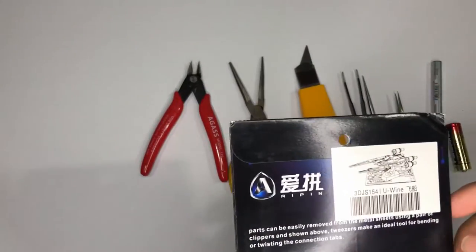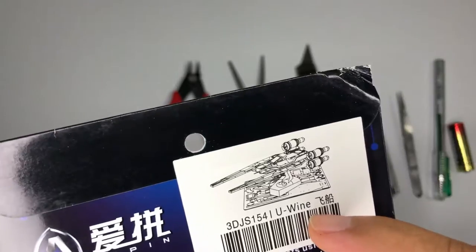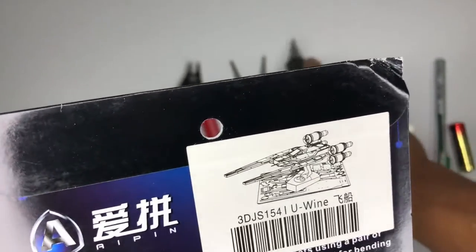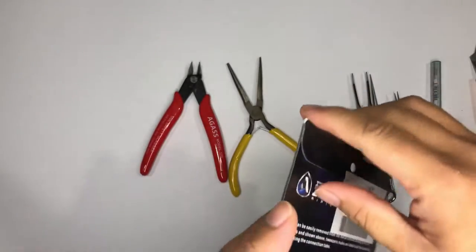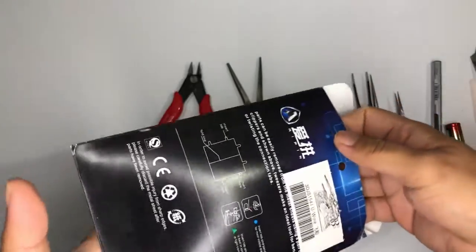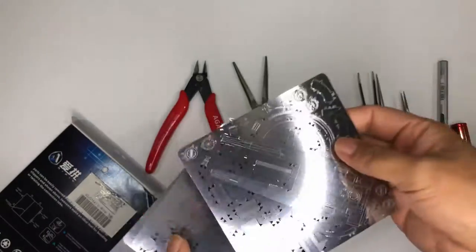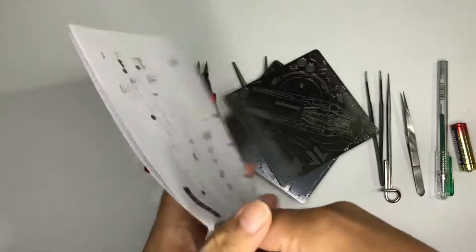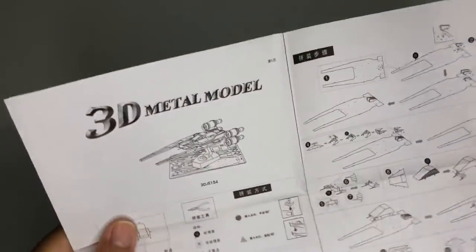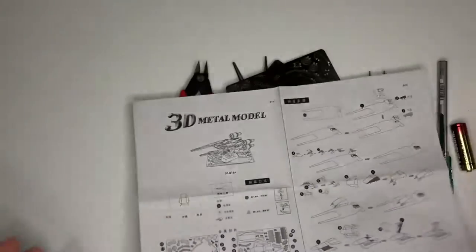Hello guys, welcome back to my channel. In this episode we're going to assemble a Y-Wing Starfighter from the Rebel Alliance in Star Wars. This is actually made in China, so that would make a difference. We have here two plates and the manual — it's only one page, so we'll probably finish this in about one to two hours. Without any further delay, let's get started.